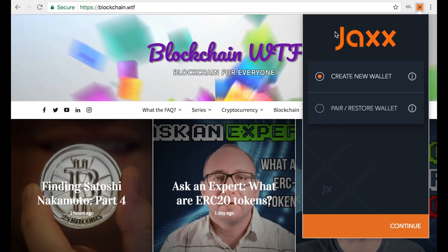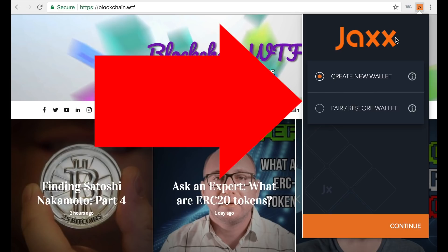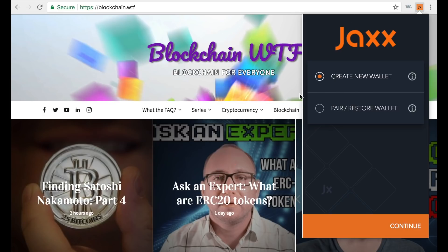Now that you know what the Jaxx wallet is and you have it downloaded, you should see this screen right here. We're actually recording this through the Jaxx Chrome browser extension just for ease of use; however, the interface you see here is the exact same interface you're going to see on mobile, so this walkthrough should hold up.